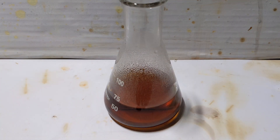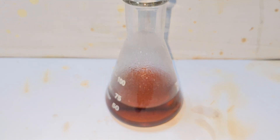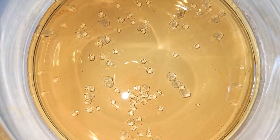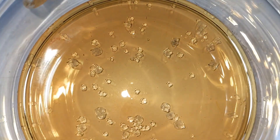Then I gently heated the solution and removed around 10 to 20 milliliters of water. I then poured everything into a crystallizing dish and allowed it to cool down undisturbed for a few days. After two to three days, crystal formation was evident, with most of them in an octahedral pattern resembling the crystalline lattice of ferric alum in theory.